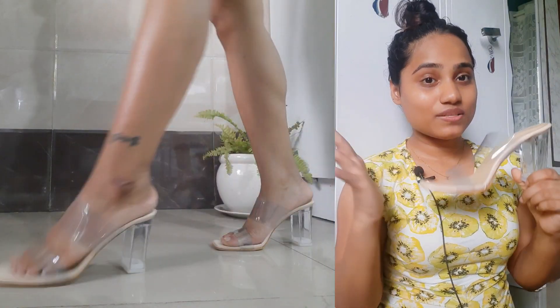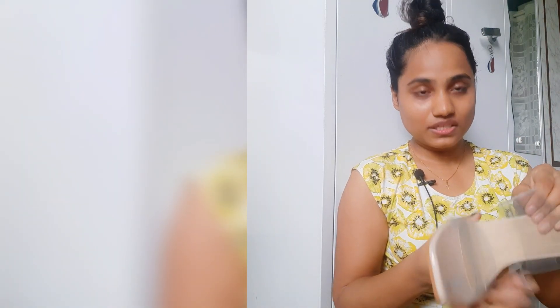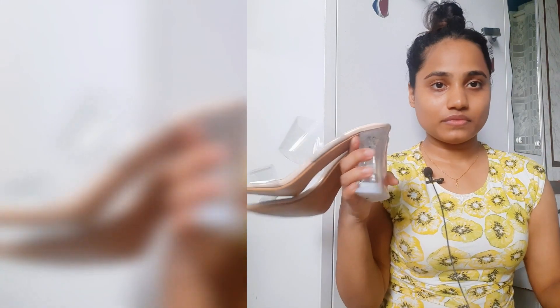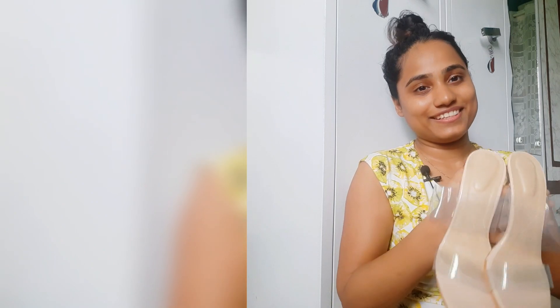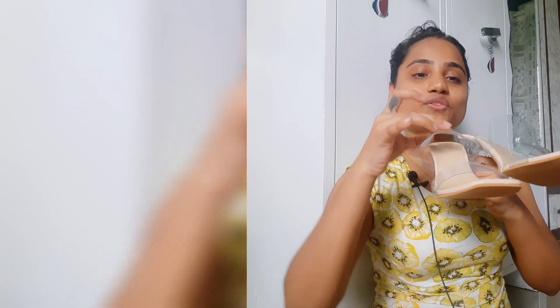I don't remember the exact price but it's quite reasonable — I'll mention it in the description. These are definitely worth buying. They're totally comfortable and won't cause any foot pain at all. I will rate these 9.5 out of ten — I'm only cutting half a point because of that slight bluish tint on the strap, otherwise they're really worth it and very comfortable.